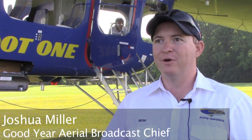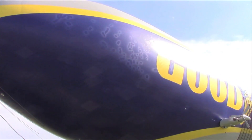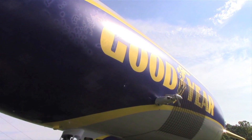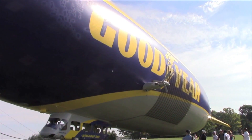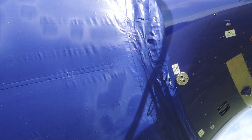We're here at EAA AirVenture 2015 with Goodyear's latest airship, Wingfoot One. It's a semi-rigid design, which is different from our older airships which were essentially a balloon with no internal structure. This airship has a carbon fiber and aluminum framework that makes up the structure, and it's still a pressure vessel to keep its shape and remain round.